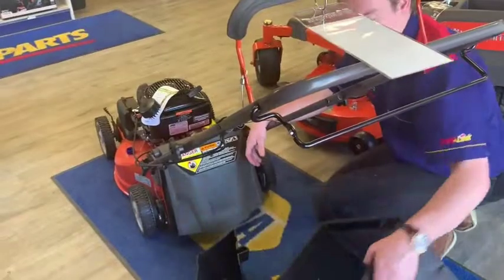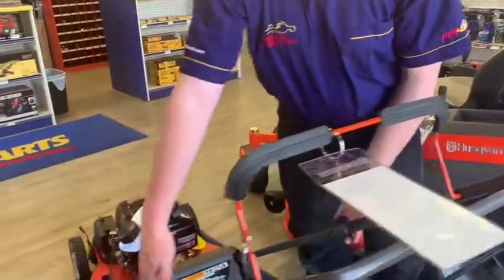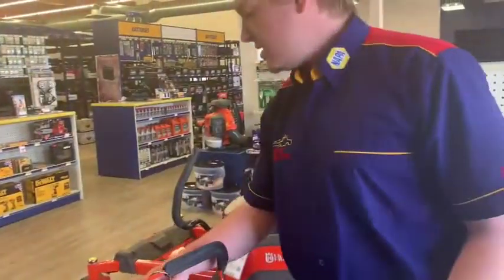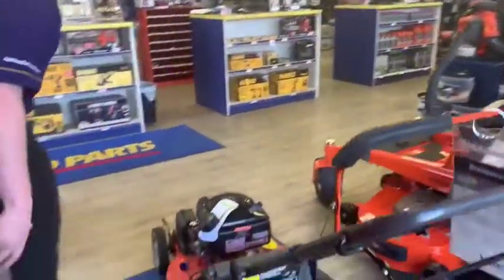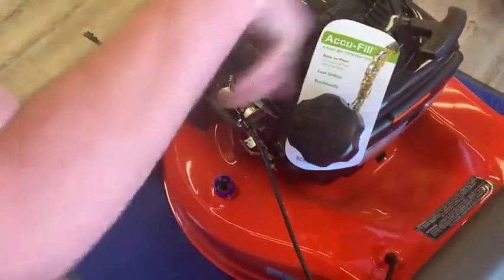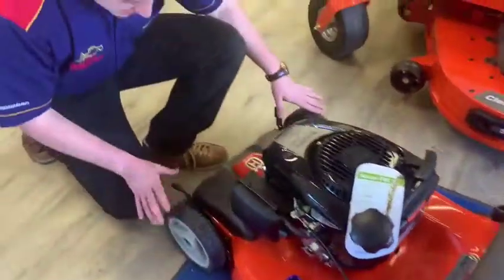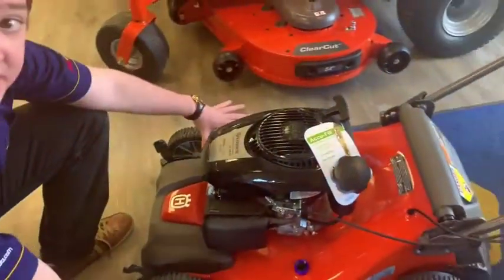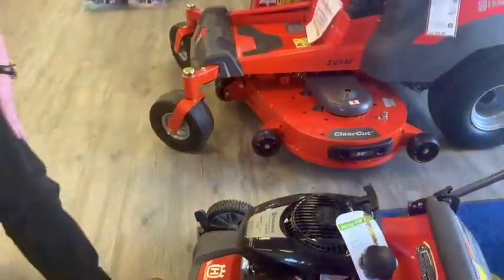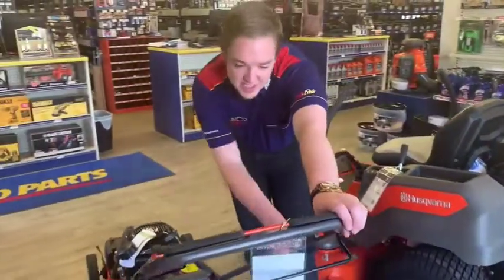Or you could do bagging. The handle is also adjustable — you can flip it up to make the mower easier to store. There's also a little hookup here so you can attach your garden hose. Just make sure the blades are spinning so it throws the water around, and I'm told that if you lower your cutting deck to the lowest setting it does a better job getting the underside cleaned up.